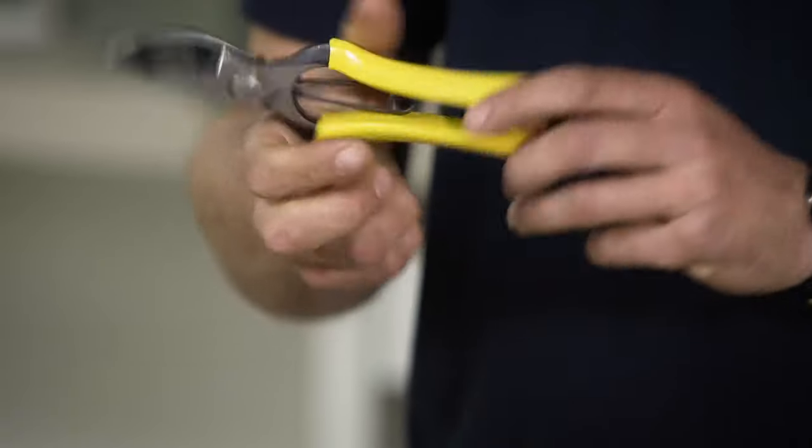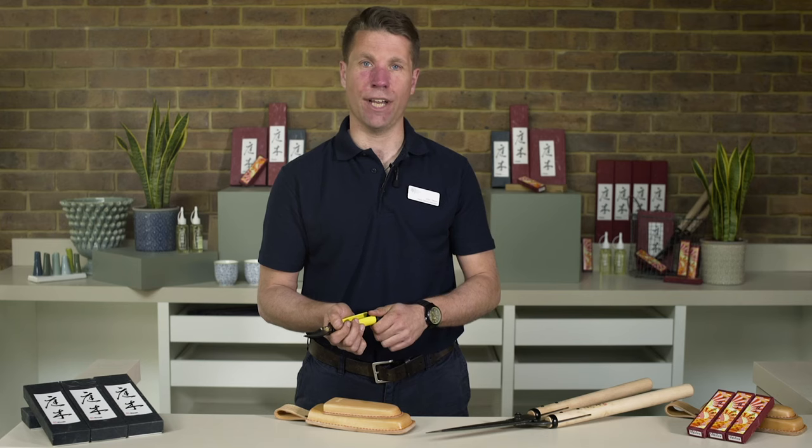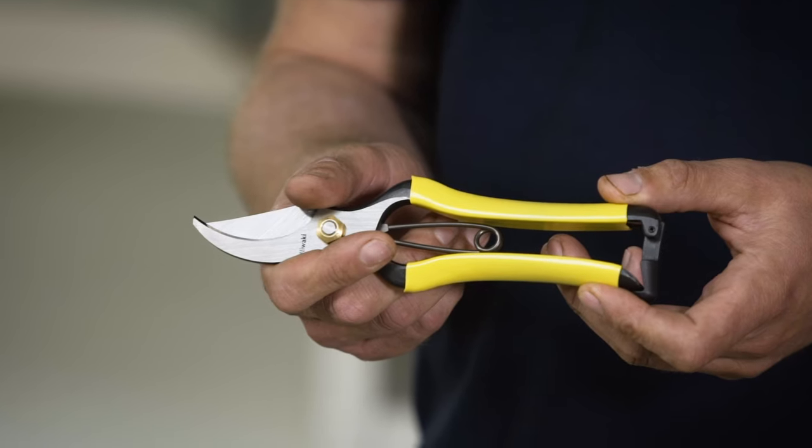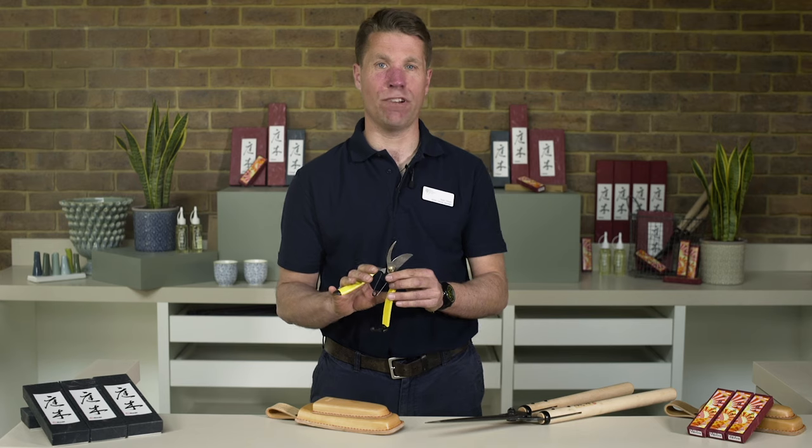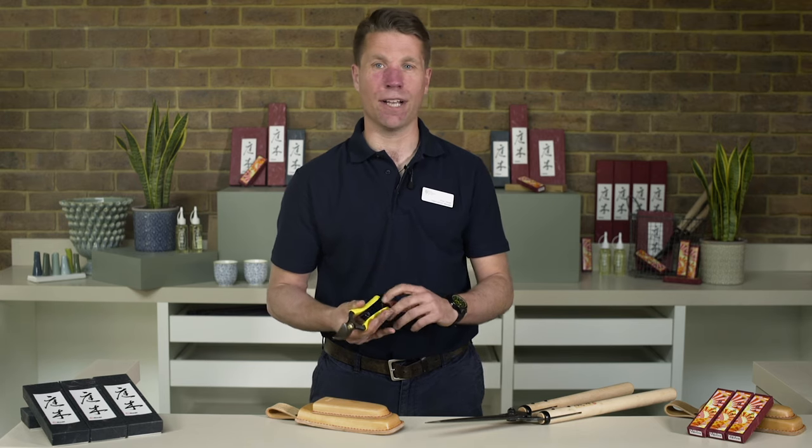Double yellow grips ensure you won't lose them in the garden, but they can be removed for a more traditional feel. These are perfect for keen gardeners, landscapers and professionals who work their tools hard and need quality and precision in daily use. The spring gives a simple functional feel that is enhanced with a reassuring clunk when you make a cut.